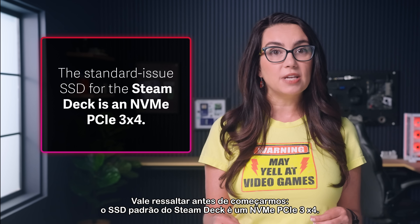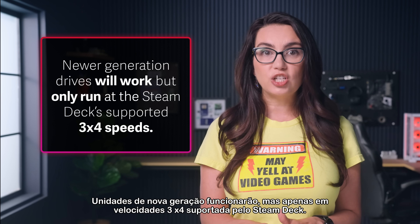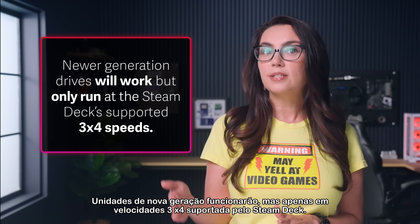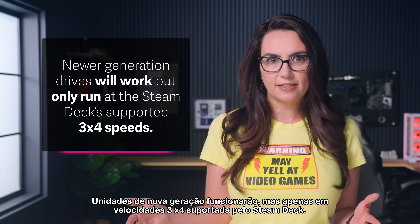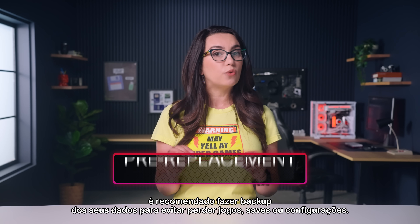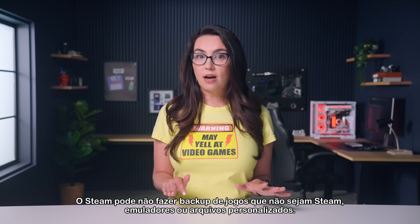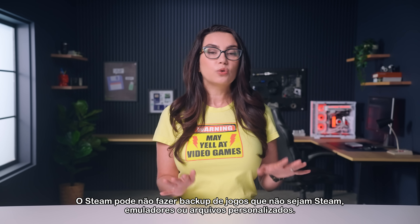It is worth pointing out before we start: the standard issue SSD for the Steam Deck is an NVMe PCIe 3x4. Newer generation drives will work, but only run at the Steam Deck's supported 3x4 speeds. Before opening your Steam Deck for upgrades or repairs, it's recommended to back up your data to avoid losing games, saves, or settings. Steam may not back up non-Steam games, emulators, or custom files.